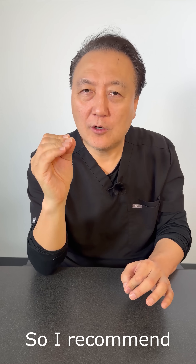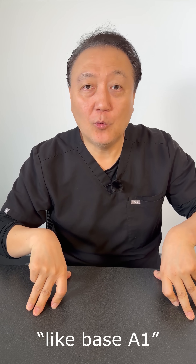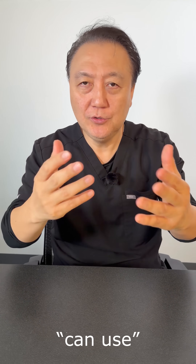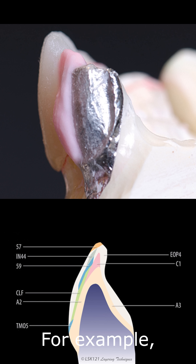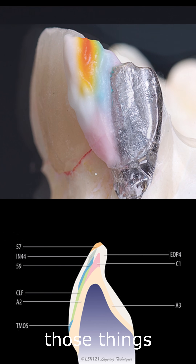I recommend the doctors to tell their lab: look, this is like base A1, but you can use your creativity. For example, you can use enamel translucency, membrane, halo — those things. Use them. That's awesome.